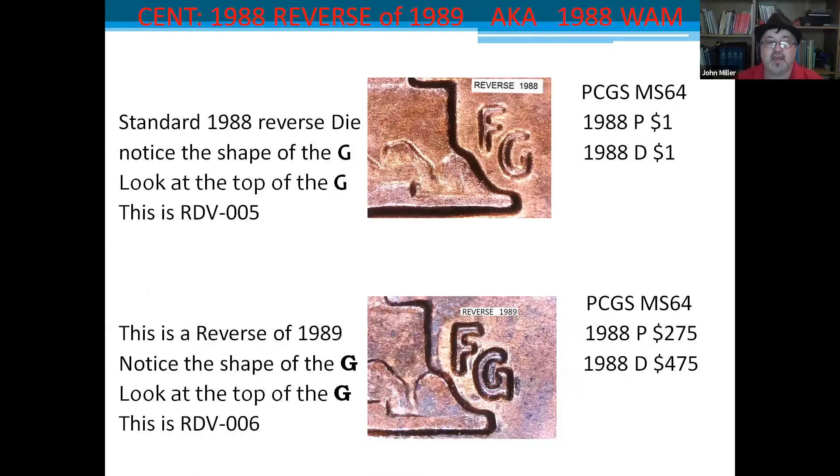The 1988 reverse of 1989 is called a wide AM. Looking at a standard 1988 reverse, the top of the G almost goes all the way out to the end of the vertical line — PCGS lists MS64 examples at a dollar. But on the reverse of 1989, notice the G: it has a horizontal line in and a vertical line down below the curve, and the top of the G stops at or before the halfway point of the vertical line. That is die variety 6. If you don't know about these varieties, you won't even know to look.